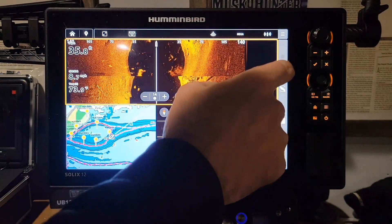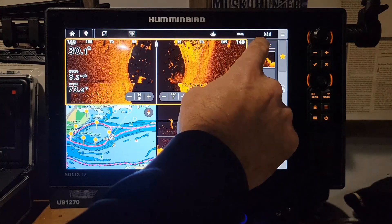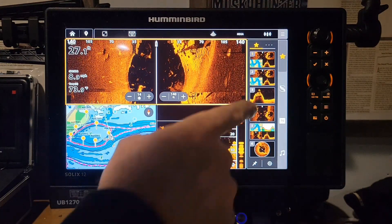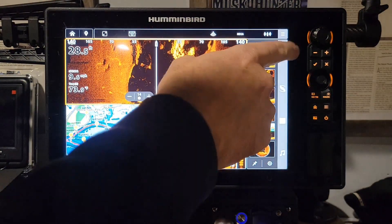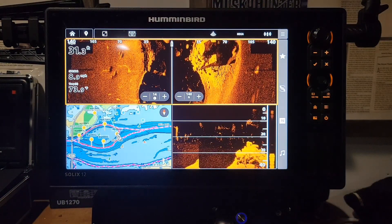You want to set this as one of your favorites — you hold down on that favorites star. There's also another screen here on the first page. Go ahead and click on that and set it as your favorites. Now when you're out on the water and you want to get to a different screen, you can go back and forth. It'll go off automatically, but it's not fast enough for me.